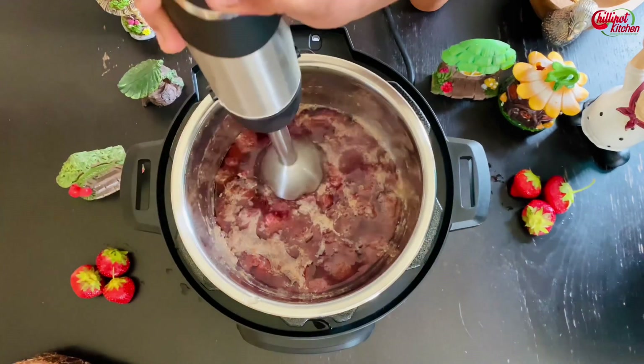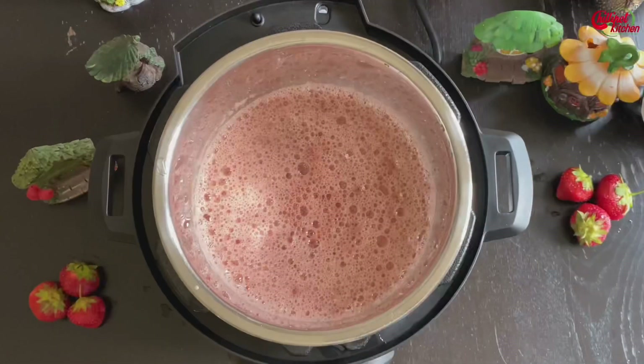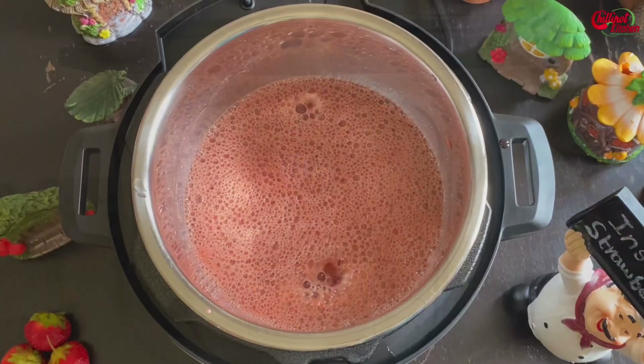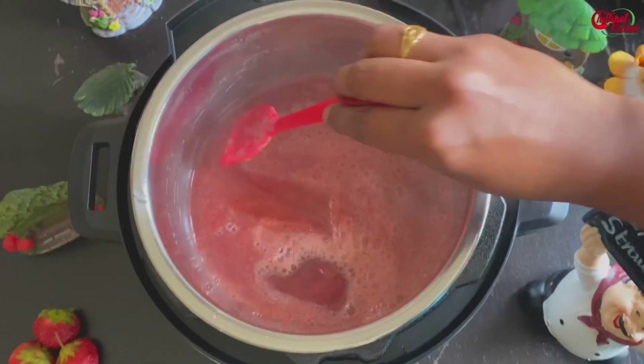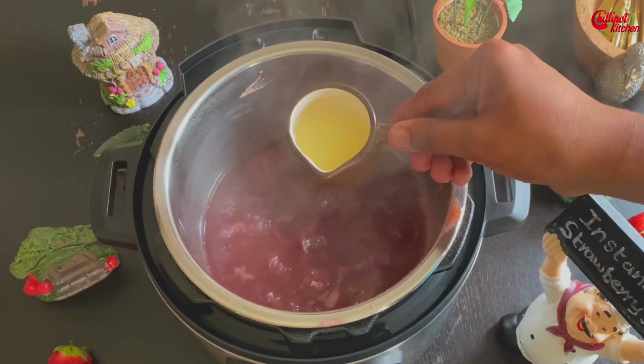You can make a fine puree using a blender, or if you want chunks, just mash it with a potato masher. Puree is ready. Now turn on the sauté mode and let the liquid in the jam reduce. Skim out the foam once it starts thickening.